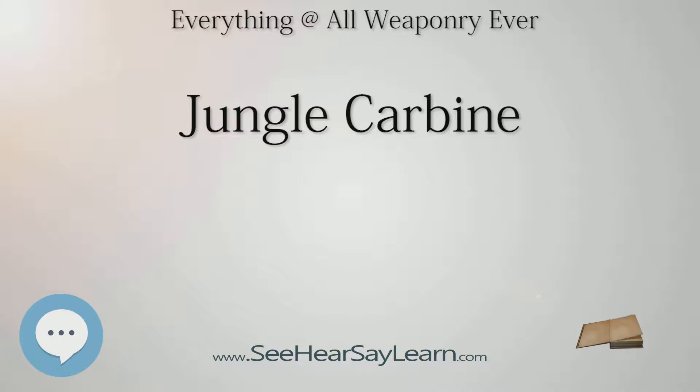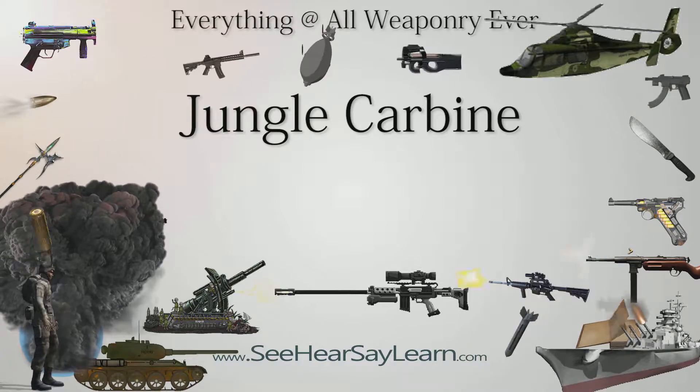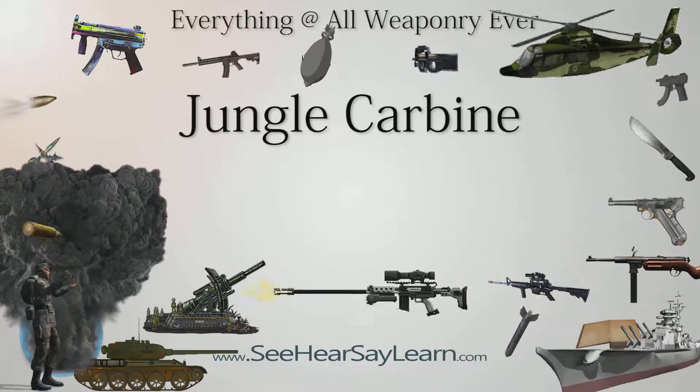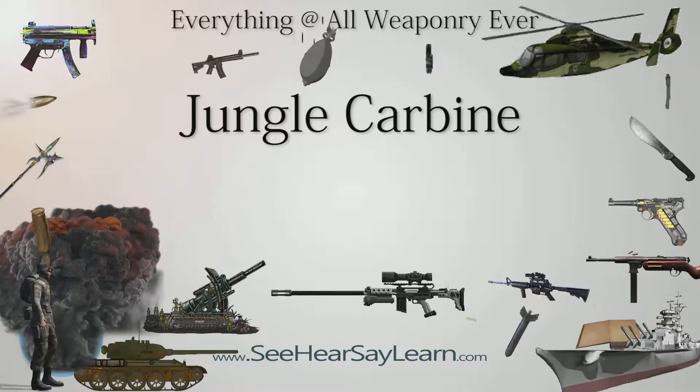One of the complaints levelled against the No. 5 MKI rifle by soldiers was that it had a wandering zero — i.e., the rifle could not be sighted in and then relied upon to shoot to the same point of impact later on. Tests conducted during the mid-to-late 1940s appeared to confirm accuracy issues, most likely relating to the lightening cuts made in the receiver combined with the flash suppressor, and the British government officially declared the jungle carbine's faults were inherent in the design and discontinued production at the end of 1947.